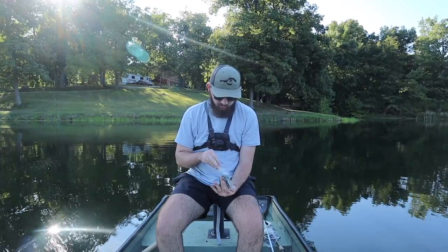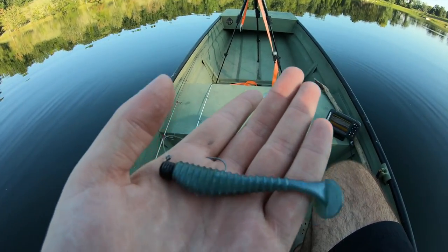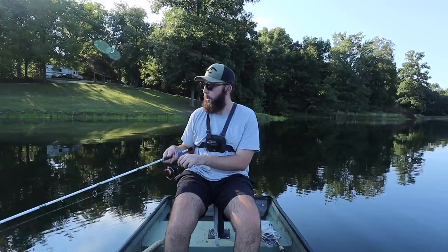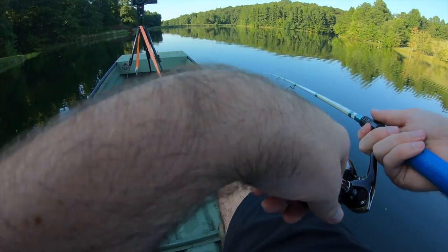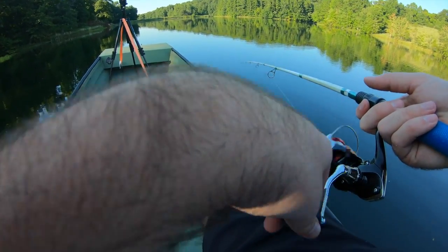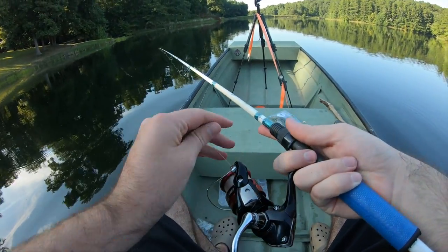We're actually gonna start off with that little swim bait we made yesterday — and just like that, that's the rig we're starting out with. That little bluish-greenish three-inch shorty swimmer. Let's go. I wanted to start with this one just to get it out of the way, because I want to catch at least one fish on each of the baits we made yesterday. I still can't believe these baits turned out the way they did — they're not that bad. I totally expected these to just burn up in the microwave.